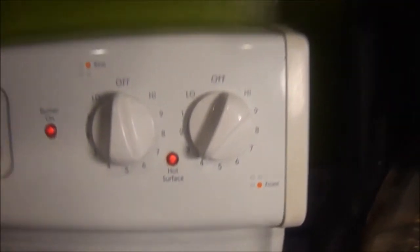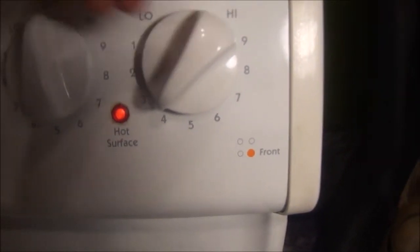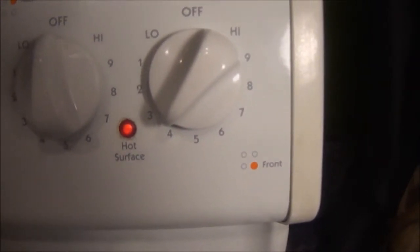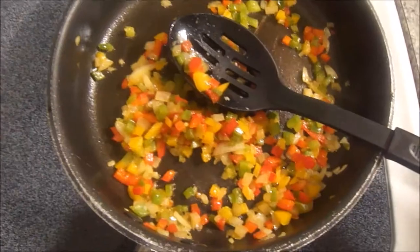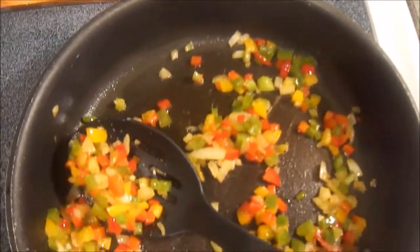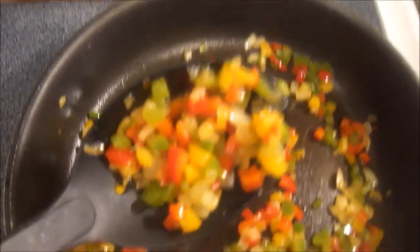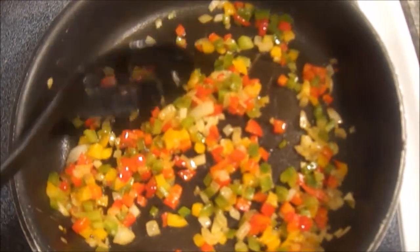After those have sautéed on medium-high heat, you want to cut your stove down to low heat, because we're going to add in the shrimp in just a minute and you don't want them to cook on high heat — they'll cook really fast and we still have to cook them in the sauce. Cut it down low so they won't get tough and will stay soft and tender. Cook the peppers and onions for about another five minutes on that low heat — you already cooked them most of the way on medium-high for about five to seven minutes. The onions should be nice and translucent and the peppers should be soft.